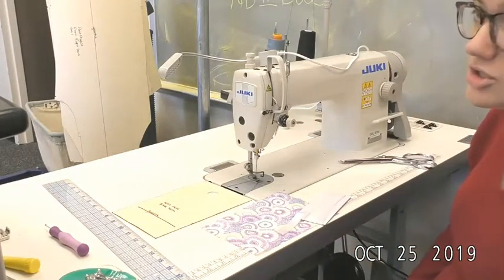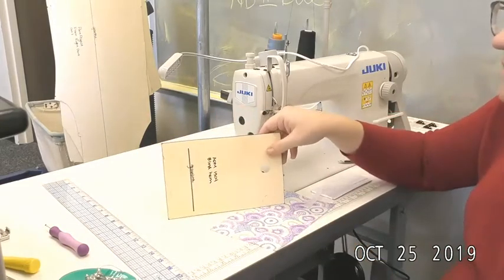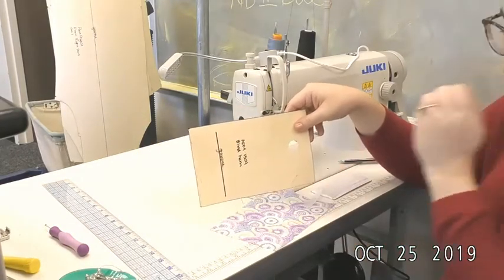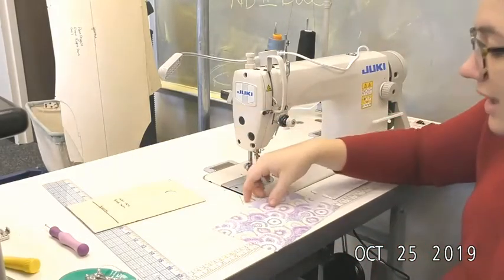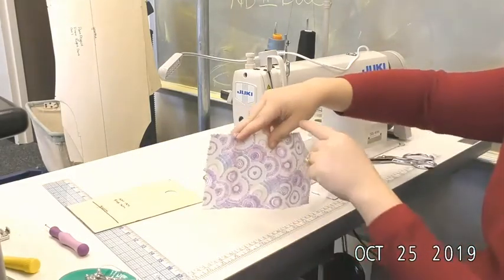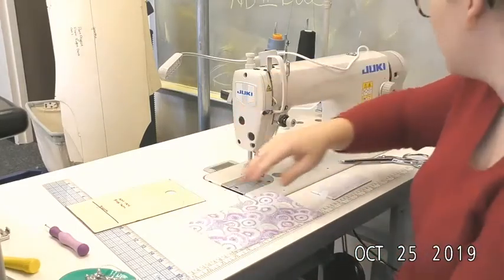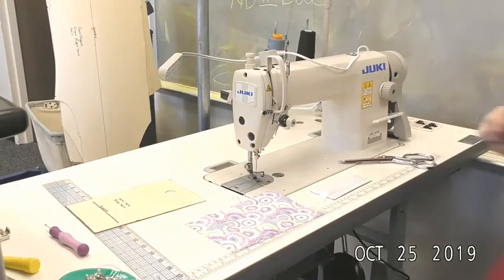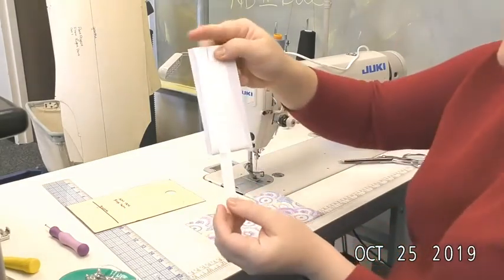This video is for the catch stitch hem. You'll be using the same pattern that we did for the blind hem, with the green line going down that short side. You'll need to cut three sides with pinking shears and one long side with your straight shears.